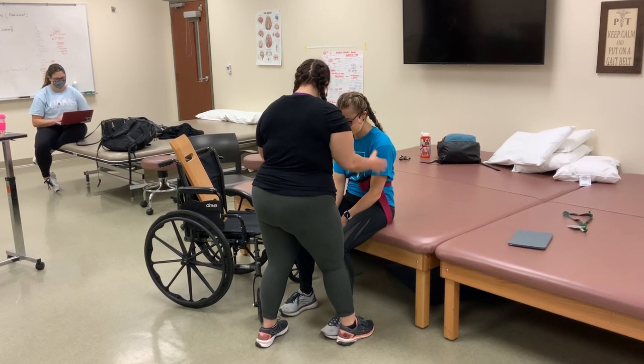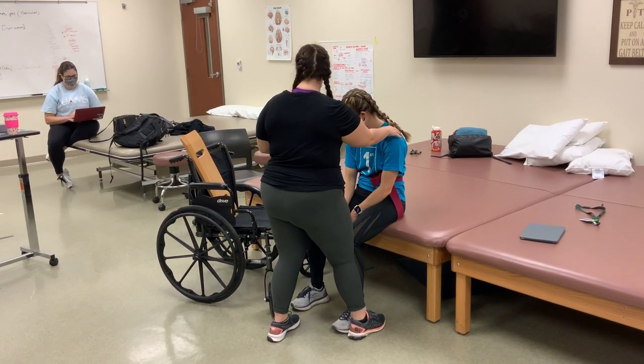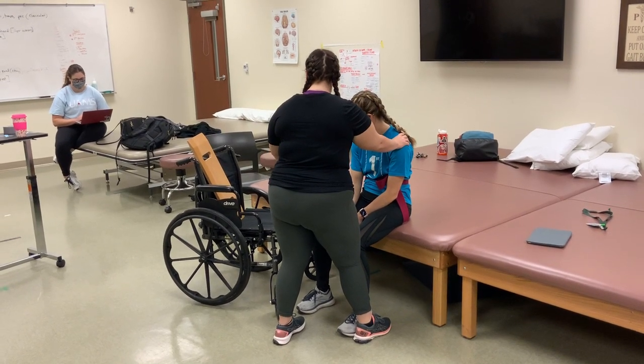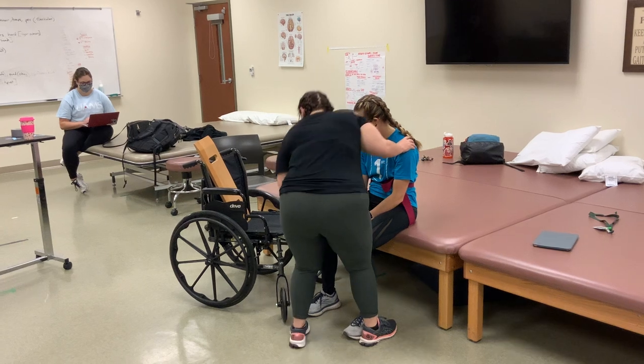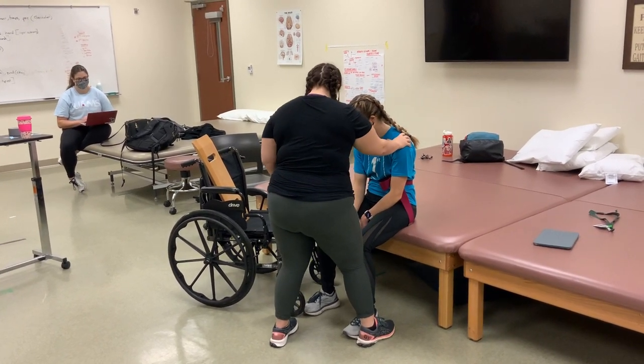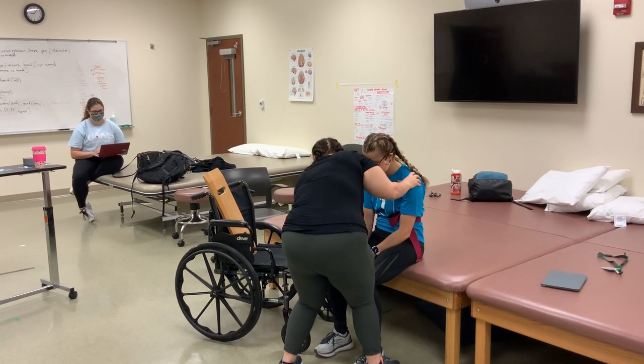Okay, Brooklyn. I'm going to be transferring you from your bed to your wheelchair today. First, I want to make sure the wheelchair is at a 30-degree angle from the bed — looks good. I'll remove the armrest as a barrier, fix the wheels so they're locked, and make sure your feet are flat on the floor. You've got two shoes on. I'm going to bring it a little bit closer here.